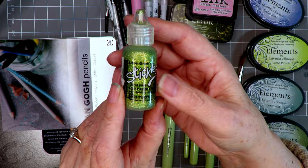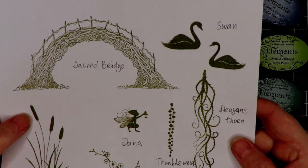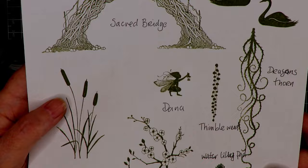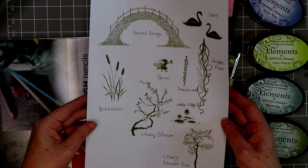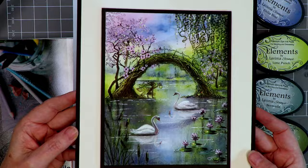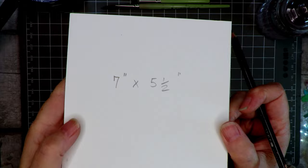Moving on to the lovely stamps: we've got Sacred Bridge, Swan, Dragon's Thorn, Thimble Weed, and Dana who's so cute. We've also got some older stamps — Bullrushes, Lily Pad, Cherry Tree, and Cherry Blossom. A lovely assortment this week, and if you'd like to convert all of those into something that looks a little like this — with the fairy under the bridge and the swans — just keep on watching.